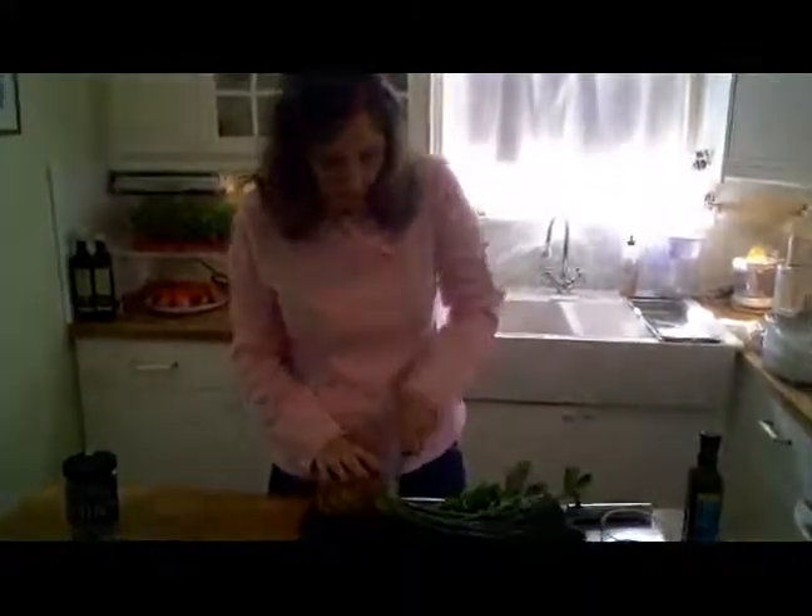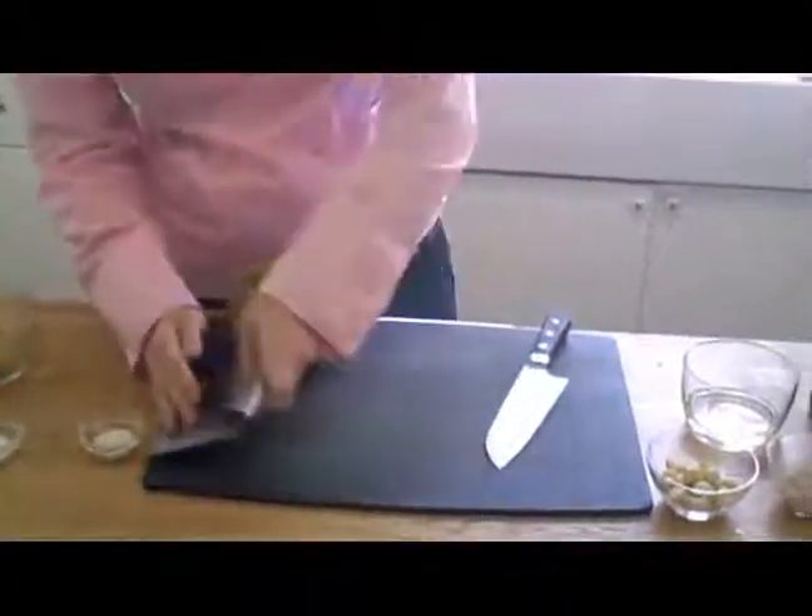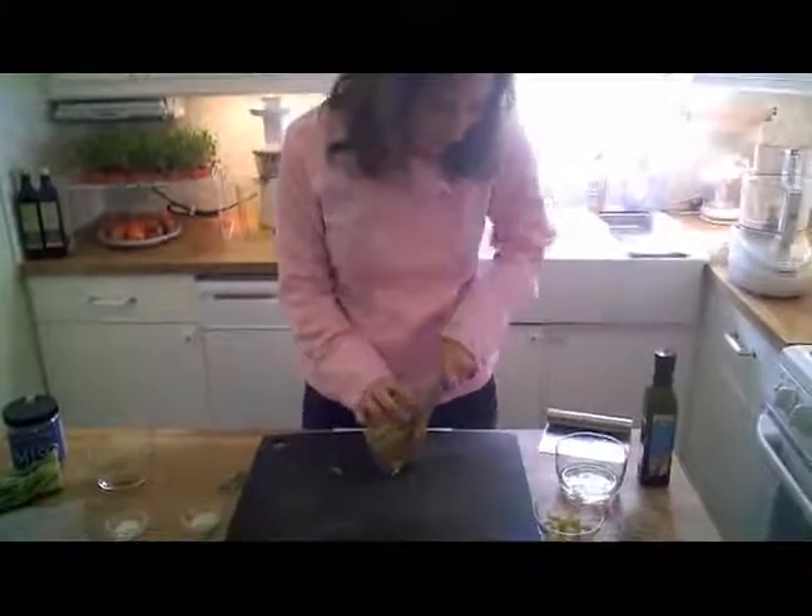Cut off the top of the celery and save it — it makes a really wonderful juice. I have a vegetable scraper here. You can get it at Target, Sur La Table, or almost any place. I love it because it helps me keep my cutting board nice and clean. Then you're going to shave off the thick peel of the celery root.